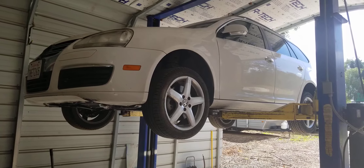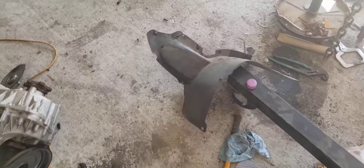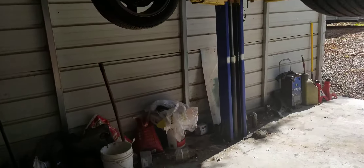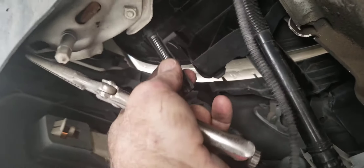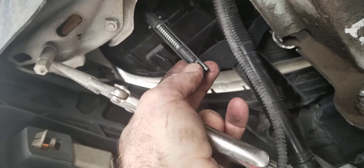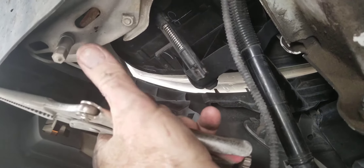First thing — take this corner piece out. Okay, you reach your hand in, and you can see here's the other end of the cable. If your cable is broken, I'm going to show you where it's at so you can reach up in here and try to deal with it.